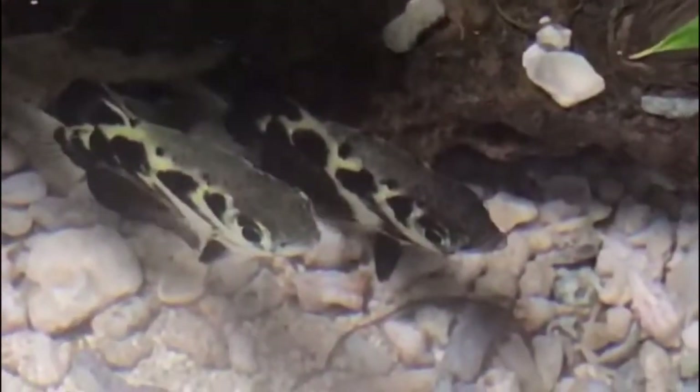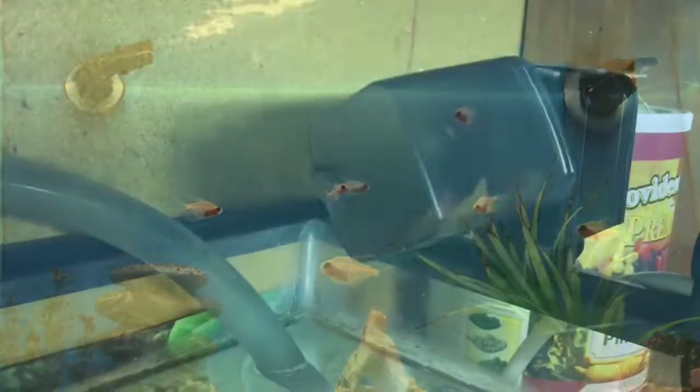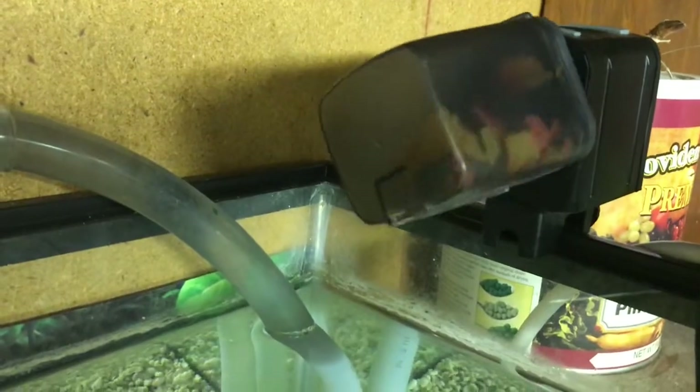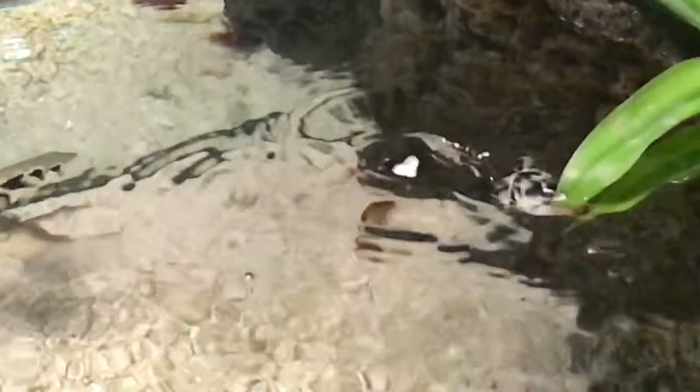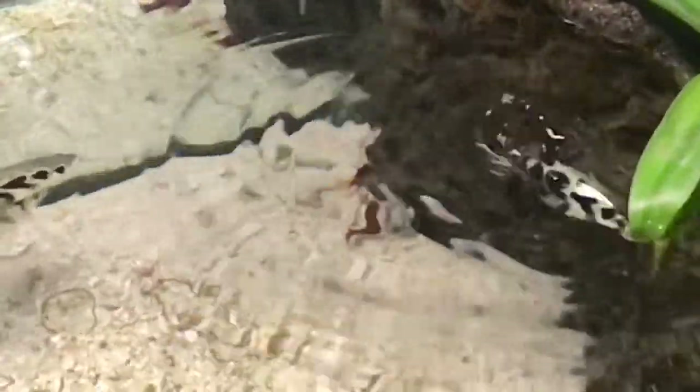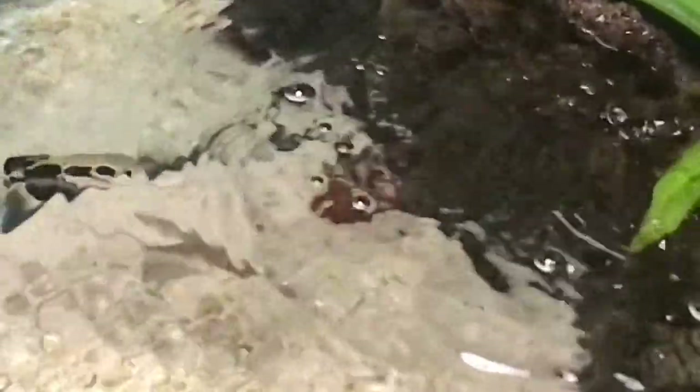Bringing home a couple of archerfish isn't something I just did one day. I worried about it a lot, for a long time. And by worry about it, I mean I didn't think I could do it. Boring fish that stay in the water and eat flake food from an automatic dispenser? Yeah, I can do that. Amazing, jumping, water-shooting, aggressive, crazy fish that need live food because in nature they're actually predators? I wasn't sure I could handle that.